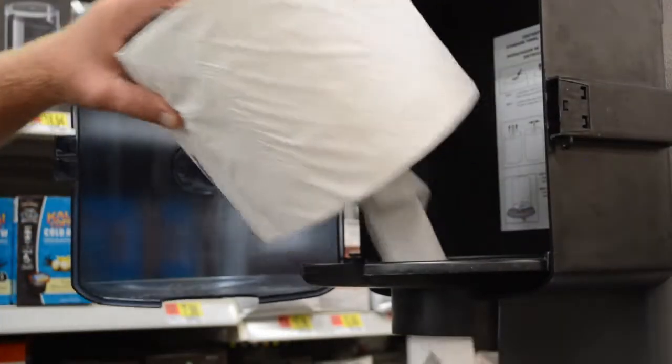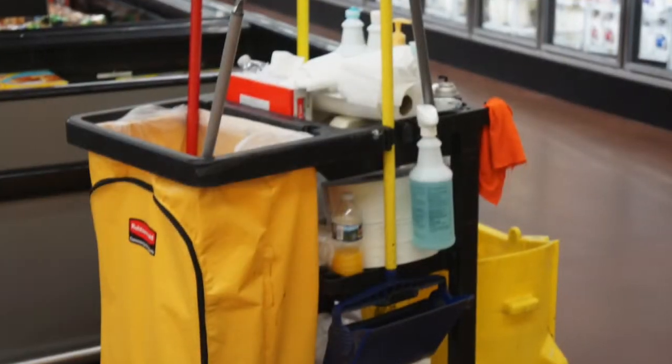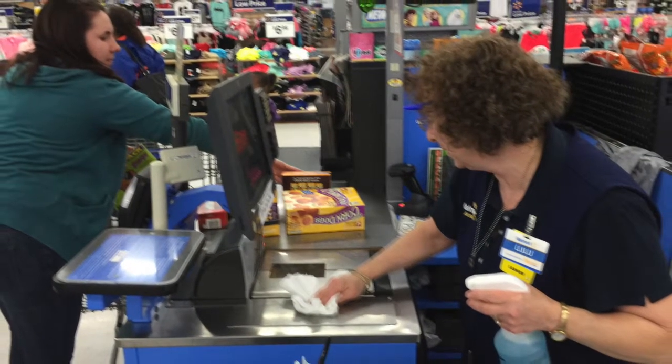One last cost saving tip before we conclude: anytime you have a partially used roll that you take out of a dispenser, just stick it on a cleaning cart or under a register. They always need towels in both of those places and there is no reason to give them a new roll.